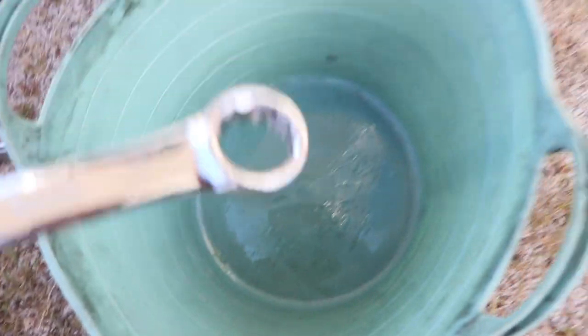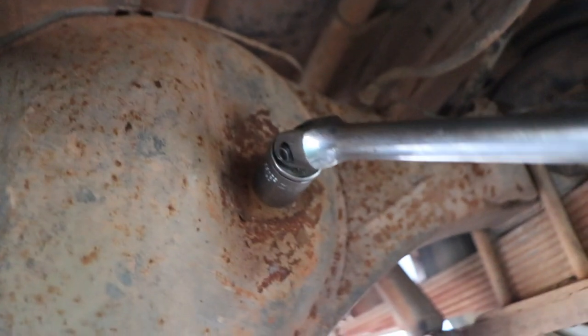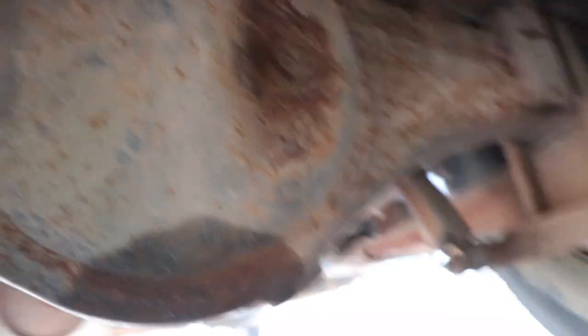We've got our catch can, and you need either a 24mm socket or spanner to get under here. For the diff bolts, I use a 15/16th. I did try metric but it had a little bit more play — just that slight rock. You'd think it would be metric since it's Japanese, but for some reason 15/16th fits a bit tighter.